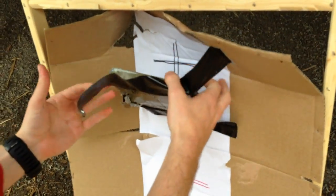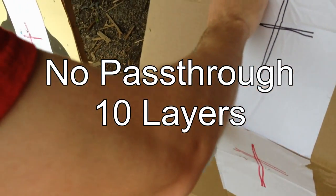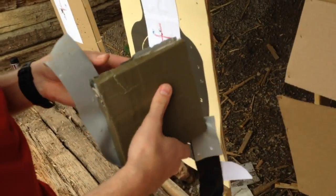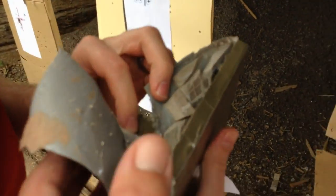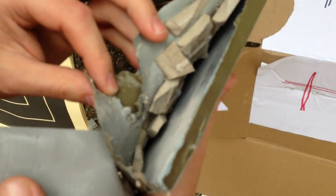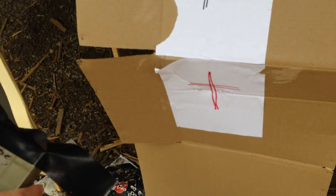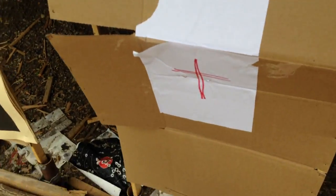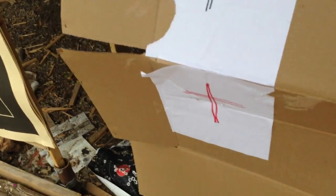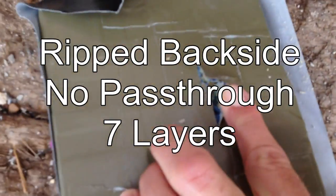And then my foul-up right here — no penetration on it, even when you hit the side. It blew out the side, just didn't penetrate through. That was a bad shot. So once again, it blows through on this one.